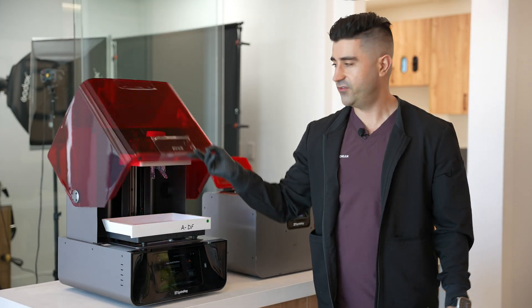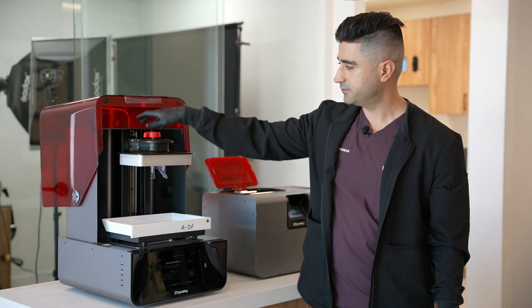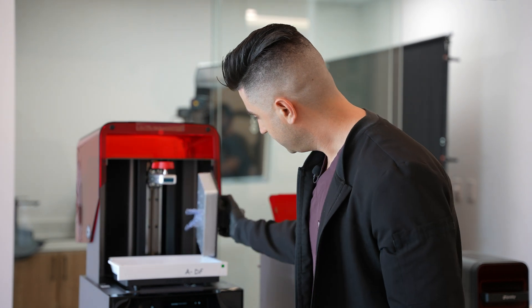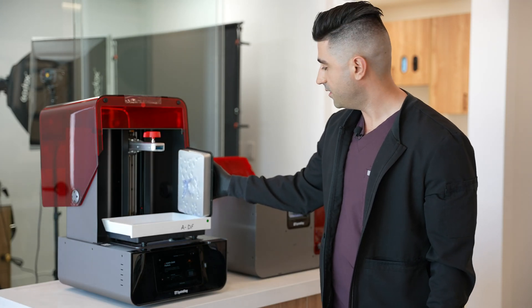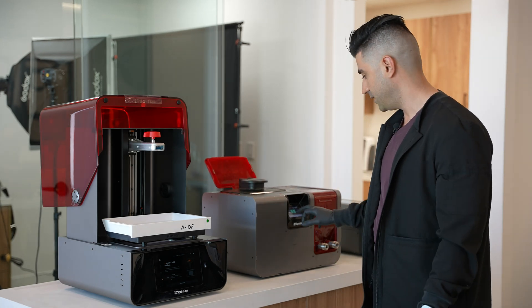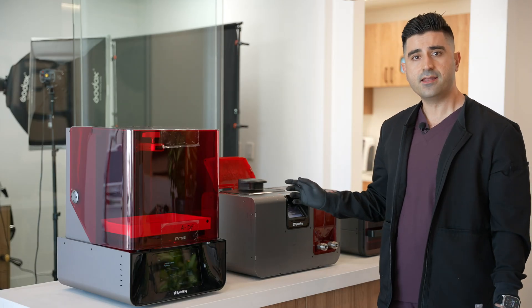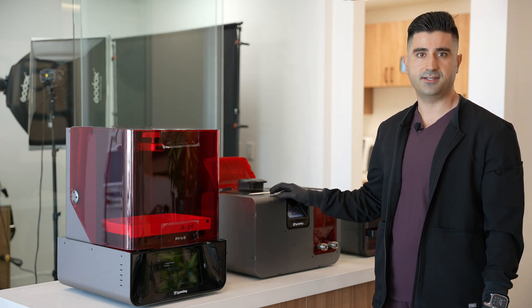The guard finished printing. Now it's ready for some post-processing. You want to take it out, let any excess drip into the resin tank, and directly place it into the wash, and hit Start.